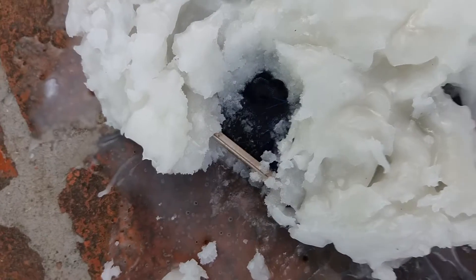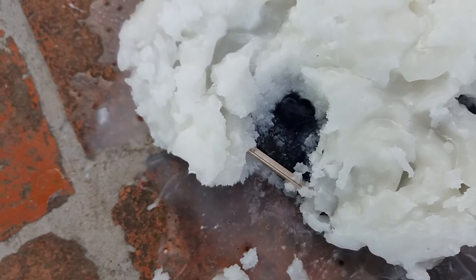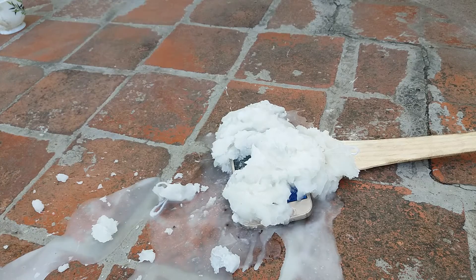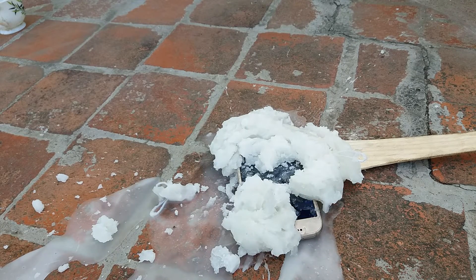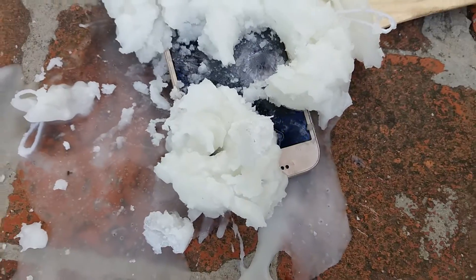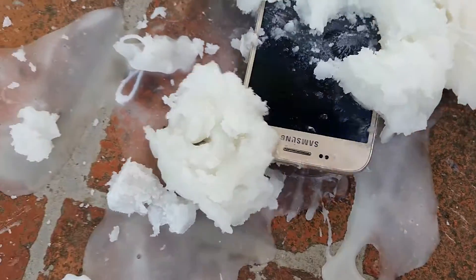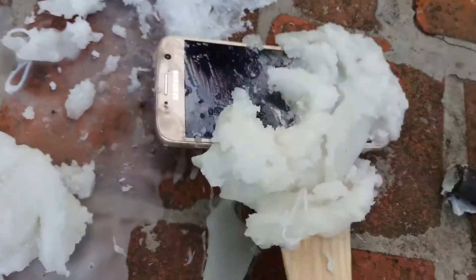The phone is working fine. You can see the time is showing on the unlock screen. Let's check once more. Now it's the fourth hammer test — the display is cracked! Wow, it's really amazing. The display is cracked. The side button is gone.